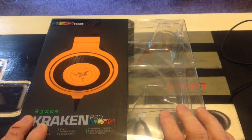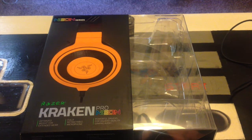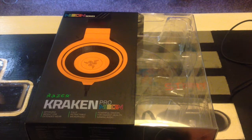The Razer Kraken Neon Pro costs about £80 over in the UK. I got mine from Amazon mainly because the Razer website turned out to be more expensive, so I just got it off Amazon for £80. I bought this one — the orange one — because I like orange. I was looking online for reviews to get a feel of what the Razer Kraken would be like, because I want a headset that's comfy to wear, good sound quality, good mic, etc. So I settled for this one.